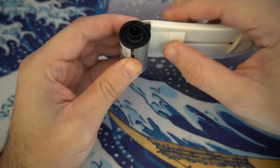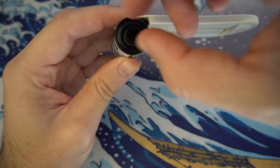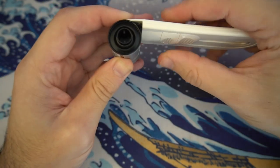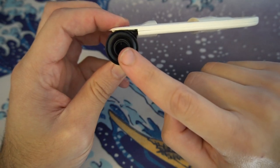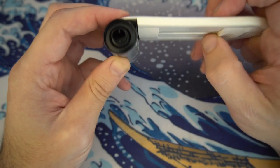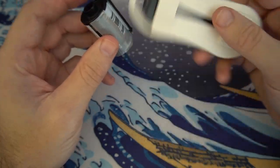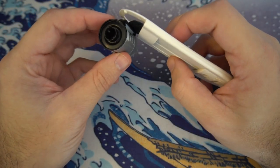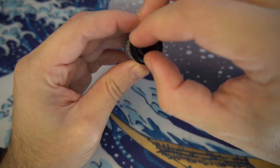Let me show what happens when you don't grab the leader. Rotate — it clicked. I'll rotate a little more. If you don't grab the leader and pull these two back, you'll notice the canister stays stationary. That means you don't have the leader, and it will still be stuck inside.